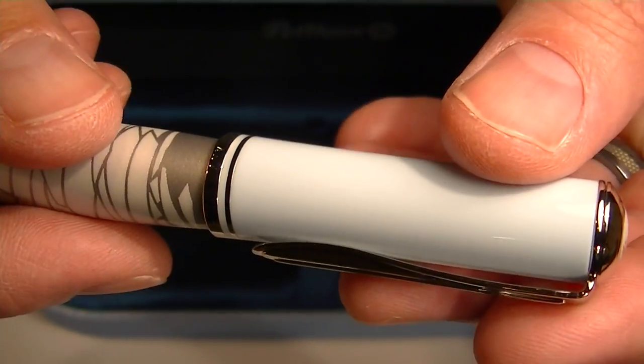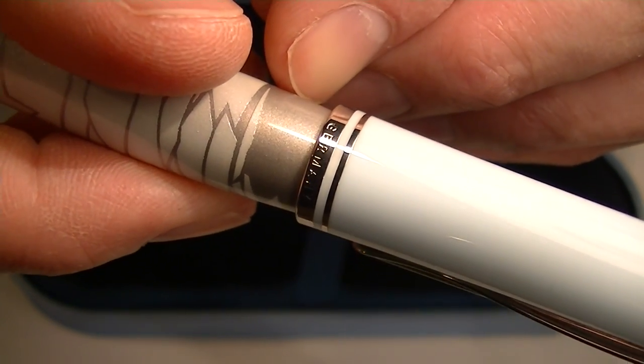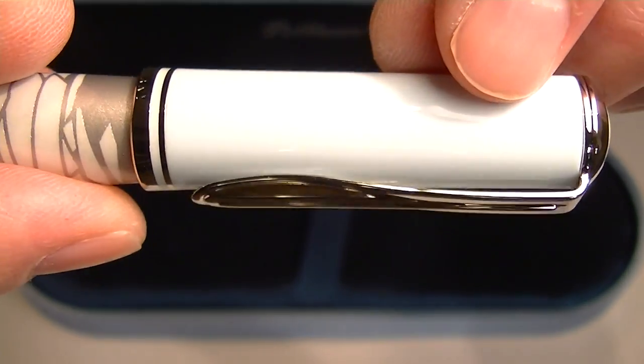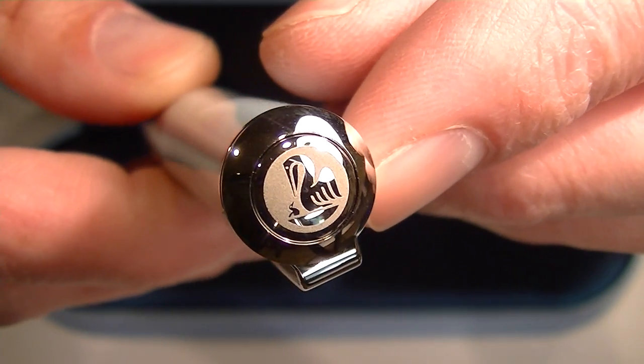Then the cap on the pen — we have a thicker chrome band with Pelican and Germany engraved on it, along with a smaller chrome band. It has a nice big chrome clip on the pen, and on the top of the cap we have the Pelican logo.